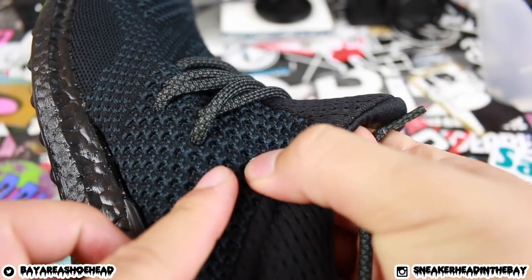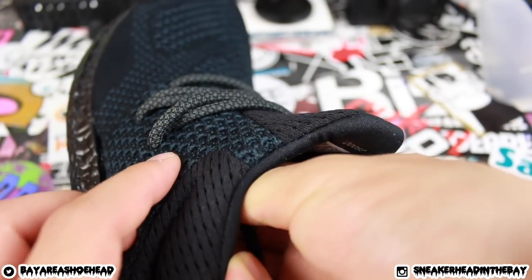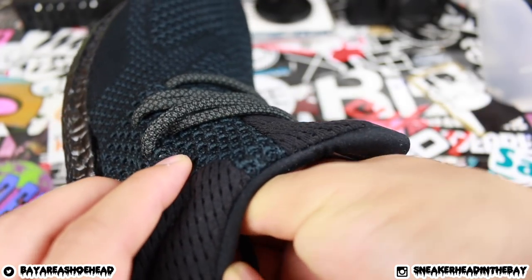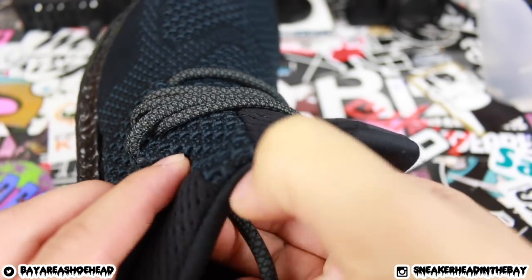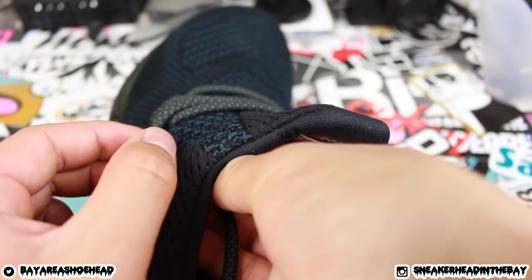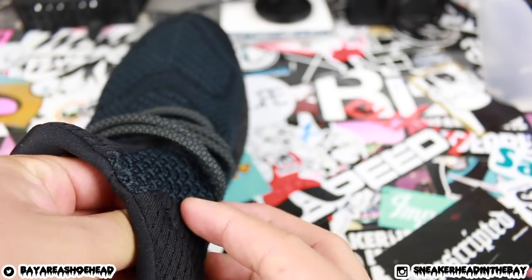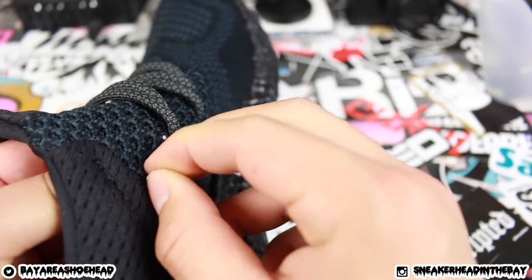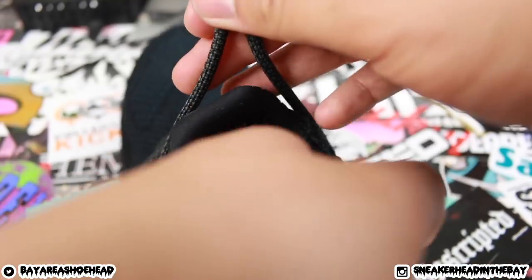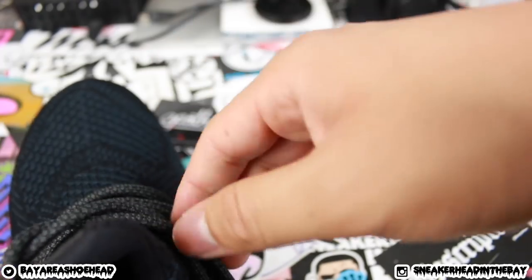For the last hole, you're just coming out of the one diagonally right next to it. Then you just tie it like a regular shoelace — boom, boom, boom.